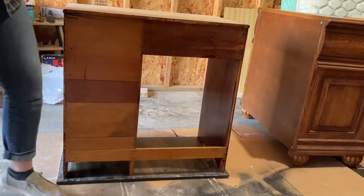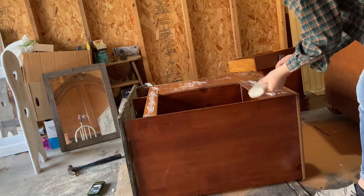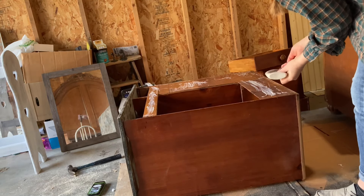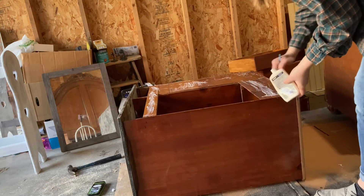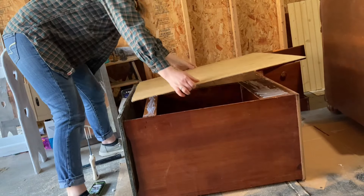Here we are going to attach the beadboard, and while I'm doing this part I have to tell you a funny story about how I got this desk at the thrift store. It was one of those where the price tag had been taken off or never was put on or something. So I actually asked about it when I got up to the front of the store — I said hey, how much is that desk, and they said oh it's $12, and I said sure, I'll take it.